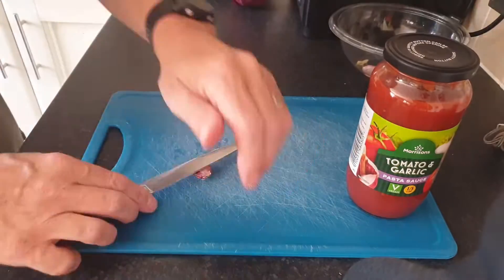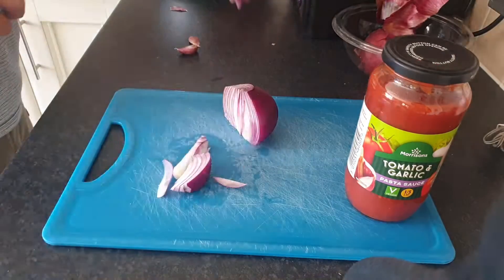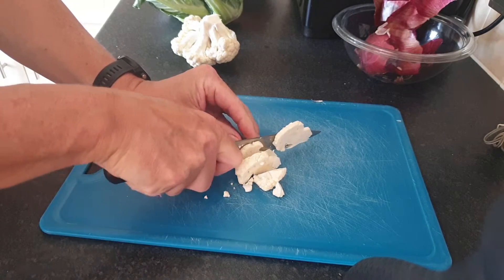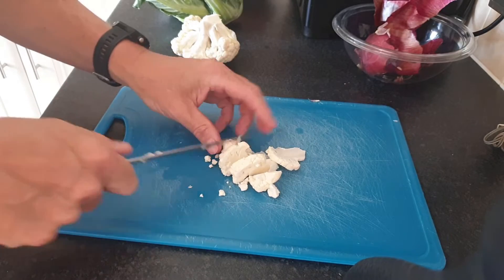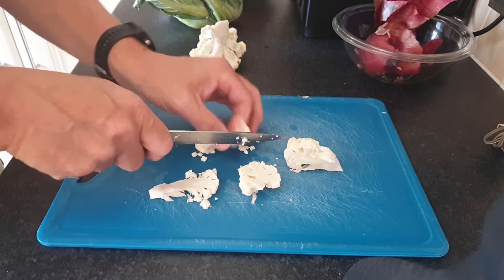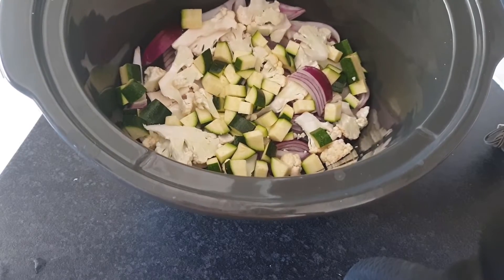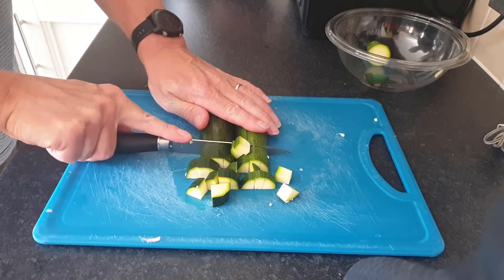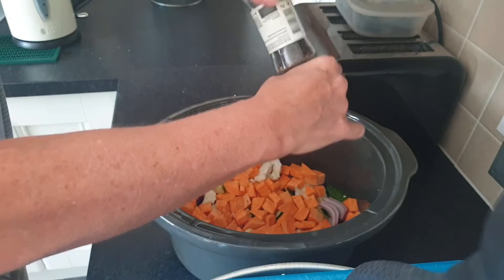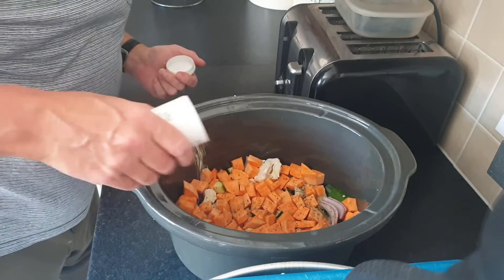I started off by chopping 4 garlic cloves and a red onion and adding that to the slow cooker. I've got some cauliflower — that's just because I found a bit in the fridge that needs using up. As a tip, if ever I'm using cauliflower or broccoli in a slow cooker recipe, I'll place those onto the bottom so that it cooks with the liquids. I chopped up one courgette and a large sweet potato and added those to the slow cooker, then added some black pepper and Italian herbs.